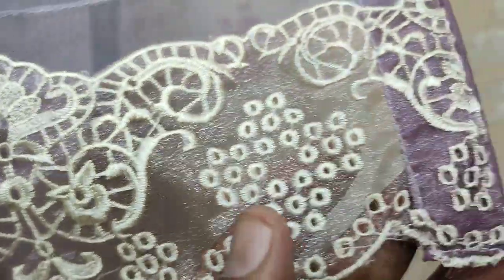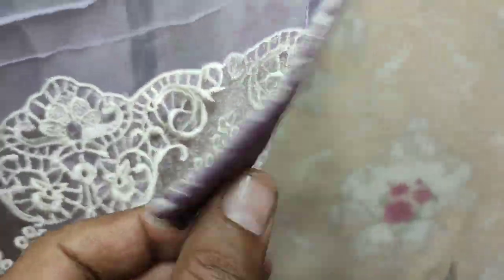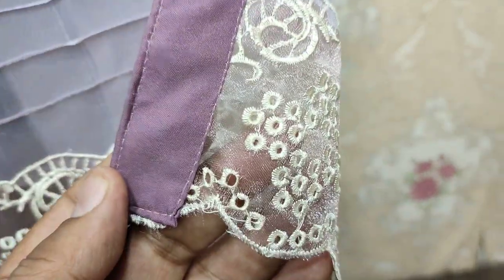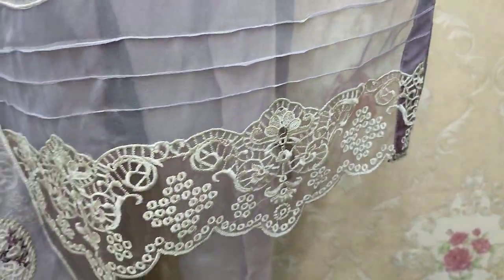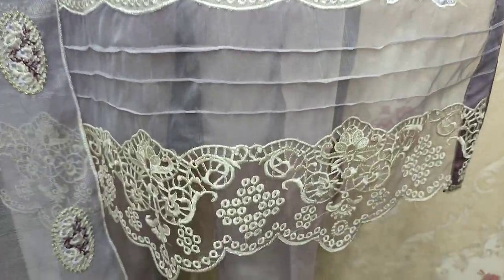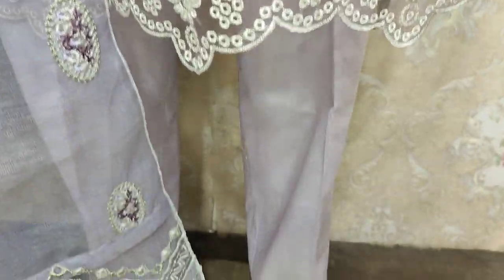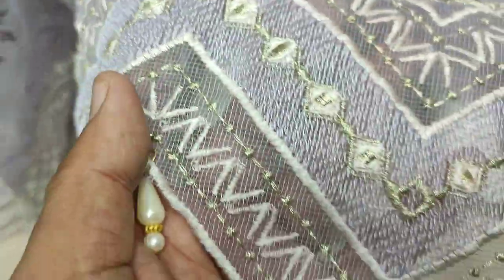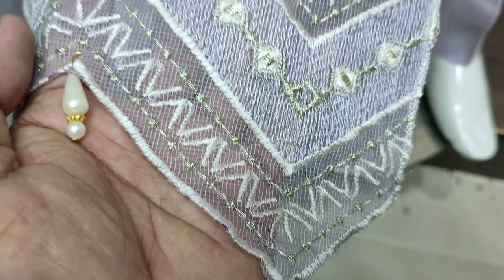This is the stitching style. Embroidered lace. Plain trousers net. Embroidered and ready to go with gut work.